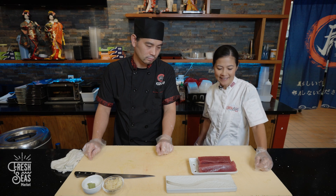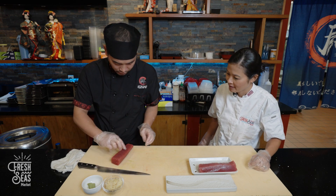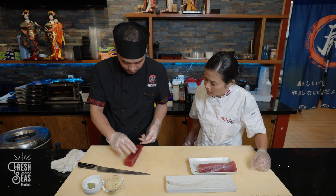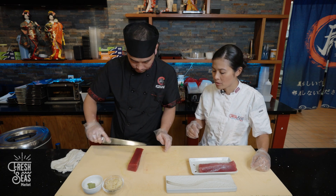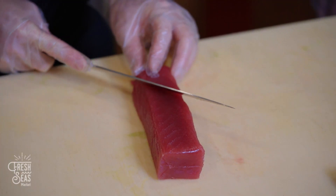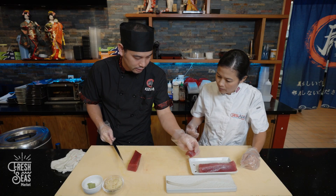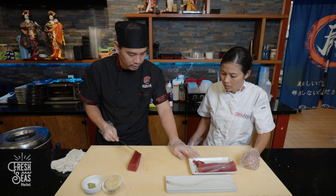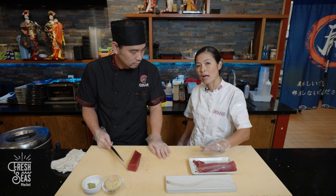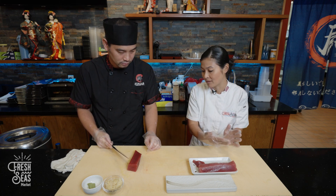Chef Andy is going to show us how to use the fresh ahi and turn it into nigiri. He checks the grain direction of the fish so that he can cut against the grain. The first piece from the end of the block is set aside because the shape is a bit awkward — it can be used for another application later.